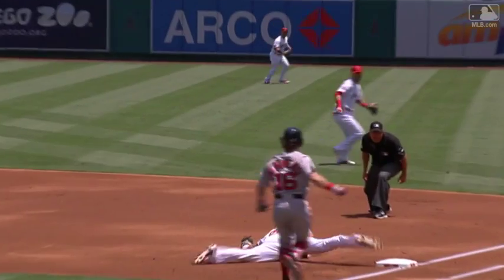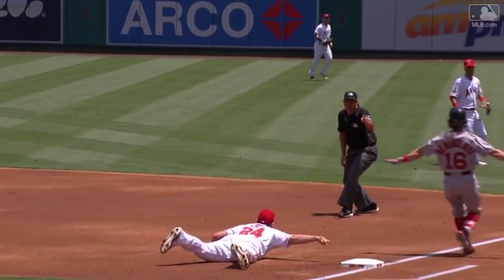I have no idea how he's able to keep his foot on the base. The throw gets away from him — a great play by CJ Krohn.